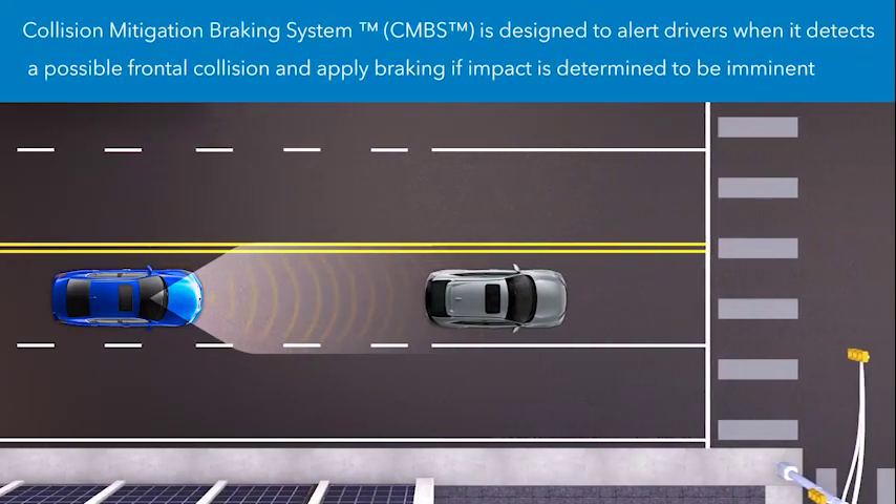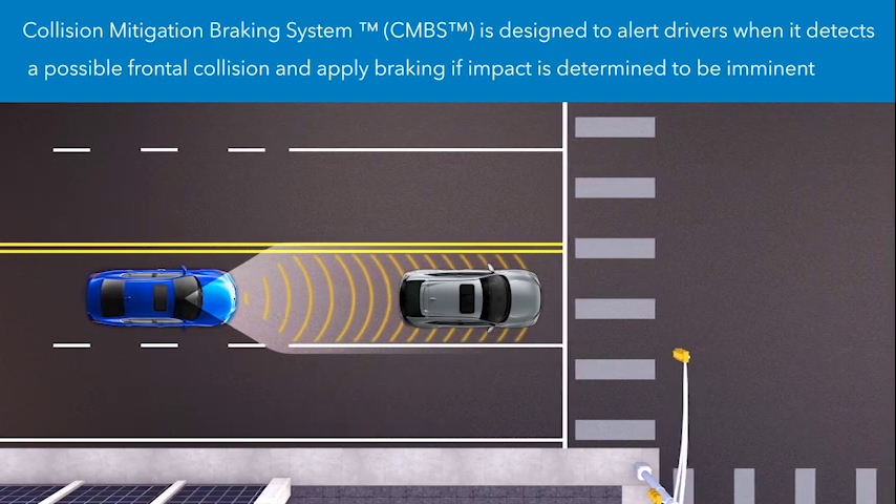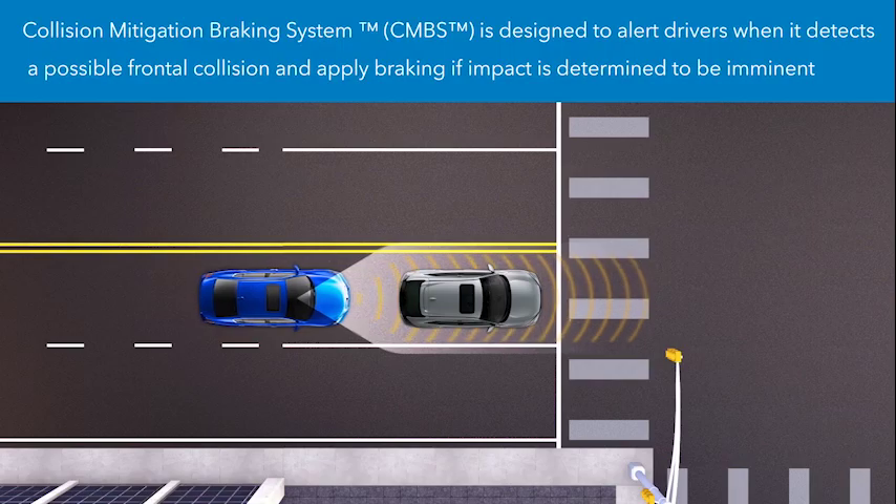The Collision Mitigation Braking System, or CMBS, is designed to alert drivers when it detects a potential frontal collision and, if one is imminent, to apply the brakes to mitigate the severity of a possible impact.